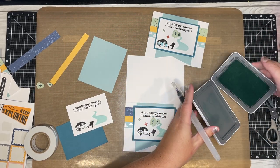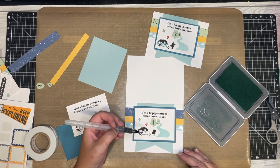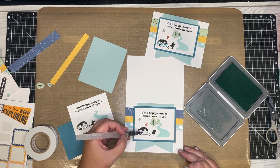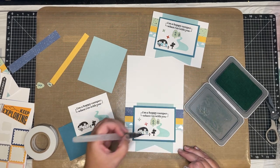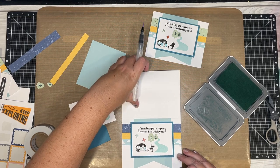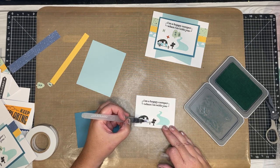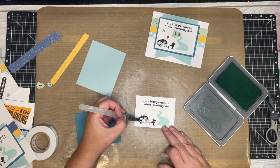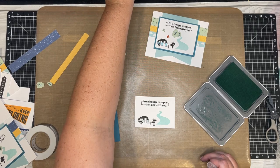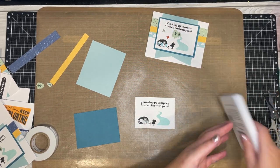Now for the watercoloring I forgot — I got distracted by the helicopter! Grab your watercolor brush, pick up some glacier ink, and lightly color in the camper. You could use markers if you want; the watercolor brush gives it a nice soft effect. I think I actually used peacock instead of glacier on the original, but either way it'll match and be adorable. Dab the water off your ink pad when done.